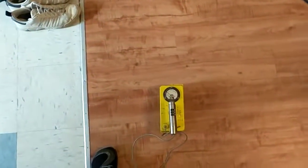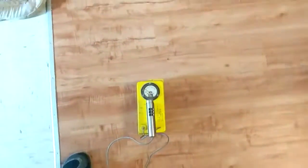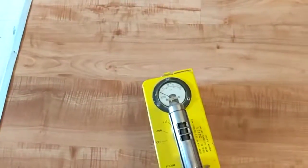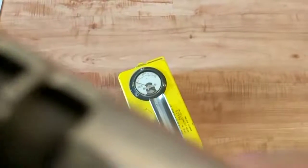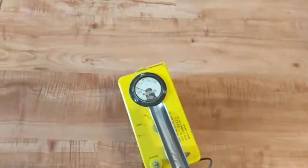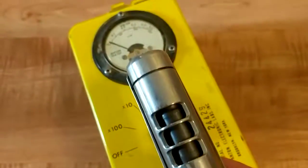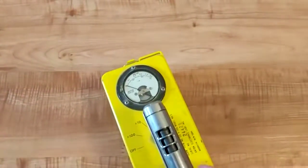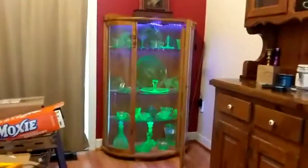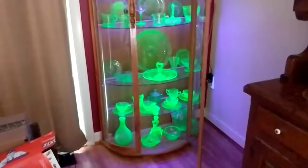I wonder if that's picking up from the phone. Just your average blue and dark china cabinet. I'd say that the third point is that the camera's watching.